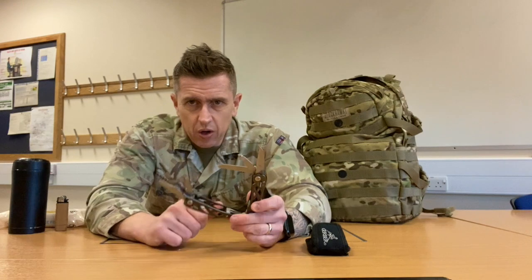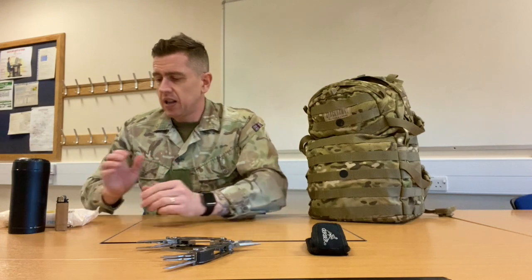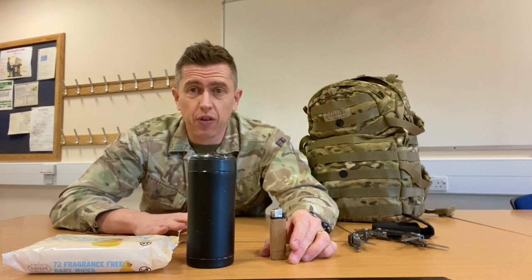So that's it — those are the things I think you need to take to basic training. And if you want, you can also get yourself a good day sack; the Blackhawk ones are quite expensive but they're really decent. To wrap up: lighter, metal mug, baby wipes — not on the kit list, but they will help you through your journey of basic training. If you do have any questions please just let me know. Take care, bye.